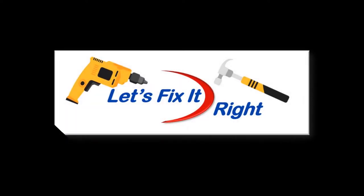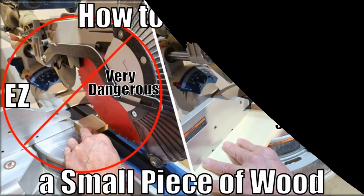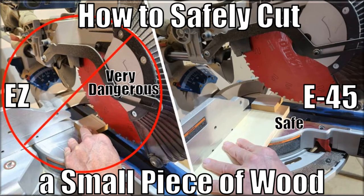Welcome to Let's Fix It Right. This episode provides three of my proven approaches for safely cutting a small piece of wood with a compound miter saw and other power saws. And without using one of these approaches, I'll demonstrate why this is a very dangerous task.